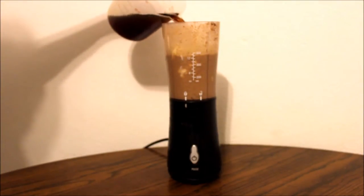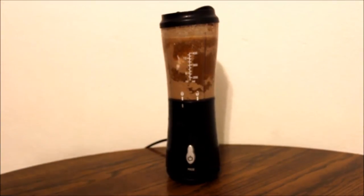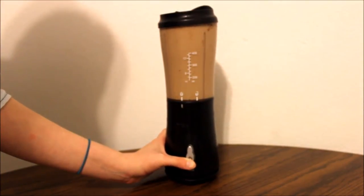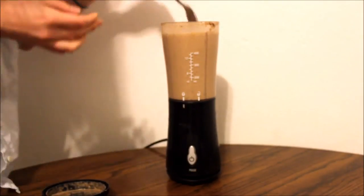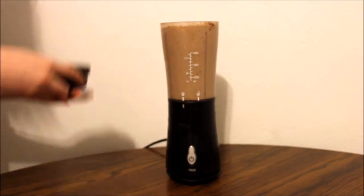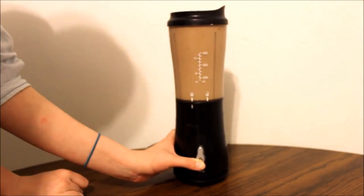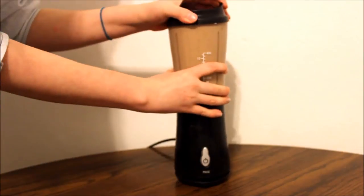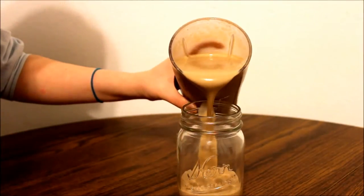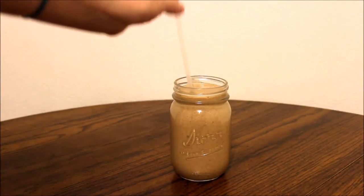I am taking my cold coffee and pouring some in there. I'm not going to use all of it because I don't want my smoothie to be too liquidy. Put the lid on and blend. My smoothie was a little bit runny after this, so I decided to add a couple of ice cubes and try again. After it is all blended, go ahead and pour it into your cup, then add your straw and enjoy!